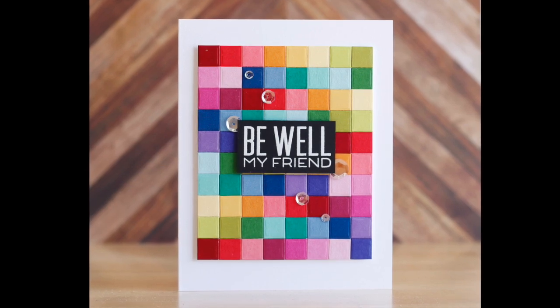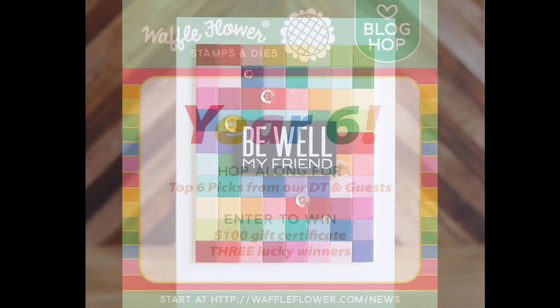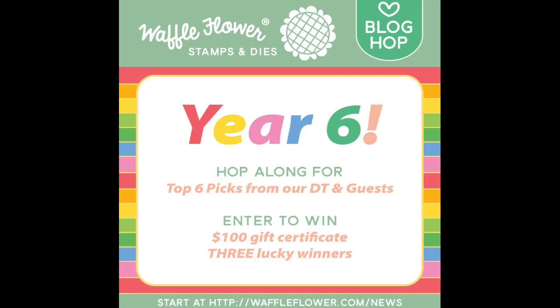And this card is finished! I hope you enjoyed this video. Congratulations Waffle Flower on six years — have a wonderful day, and I will see you next time.